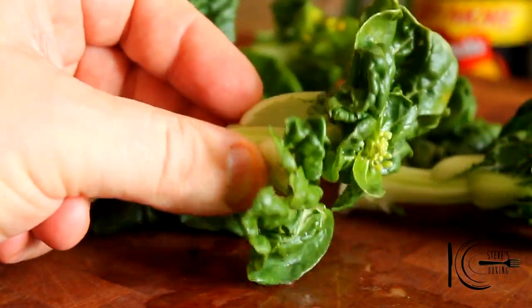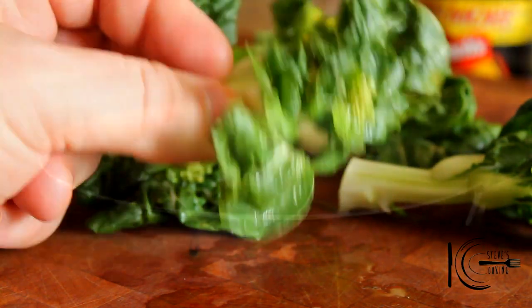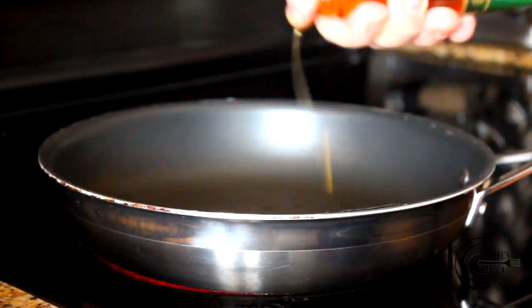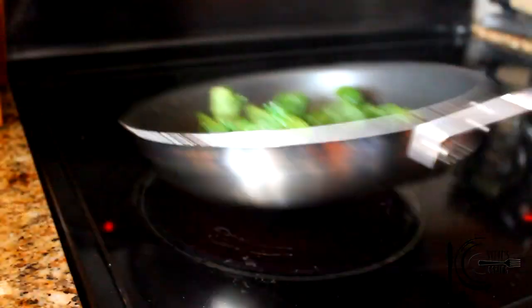Also, we're going to be using these petit choy somme — fantastic in flavour, crunchy, delicious. In a hot pan, add sesame oil, then add the choy somme with a good pinch of salt, and sauté for three to four minutes.